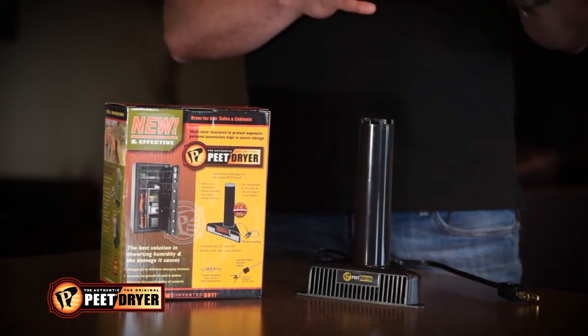Unlike its competitors, it's actually using convection heat, so it's circulating the air throughout the safe. It's moving the air, which is critical. Again, that humidity is not going to stick and moisture is not going to stick to your valuables in the safe. The new Safe Dryer from Pea Shooter Dryer, check them out.